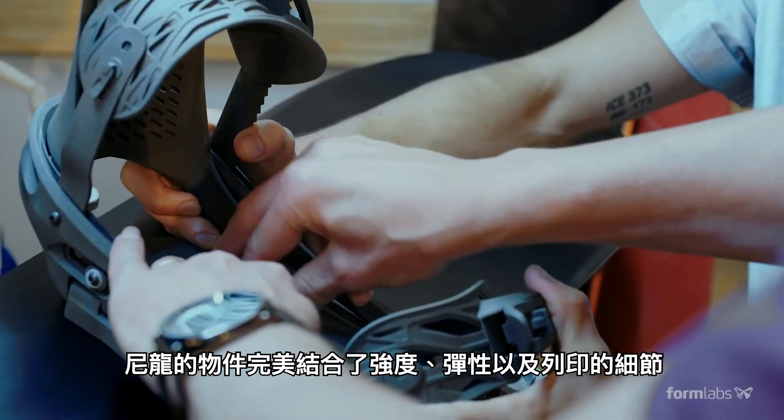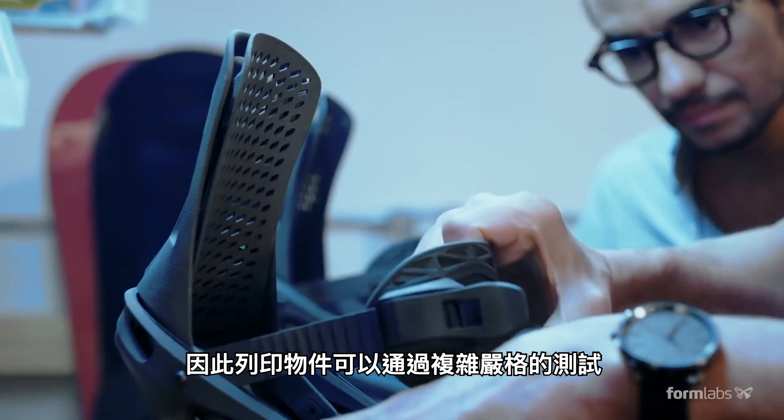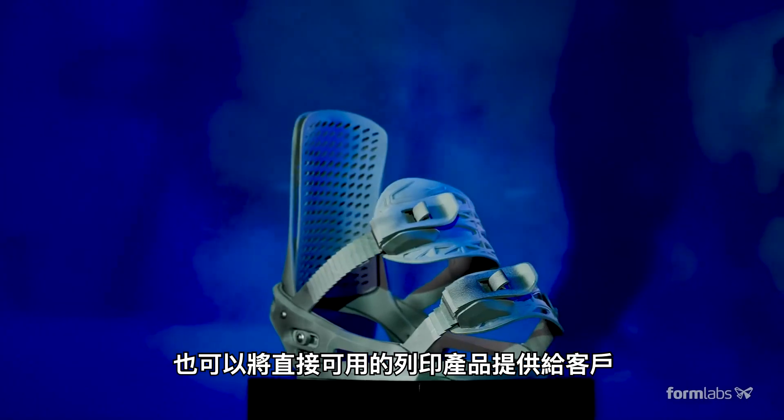Nylon parts balance strength, flexibility, and detail, so prints are ready for rigorous functional testing — or to ship ready-to-use products to customers.